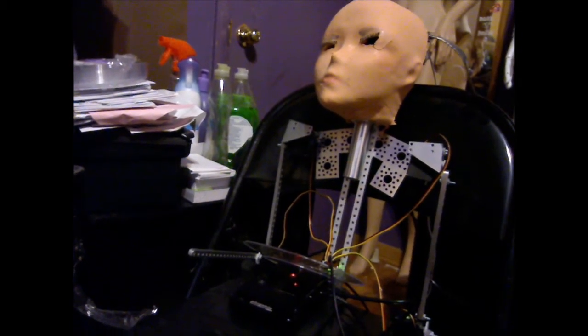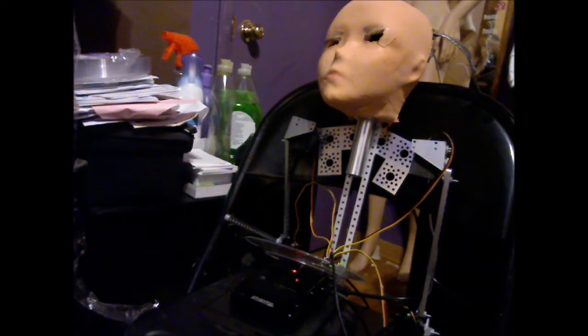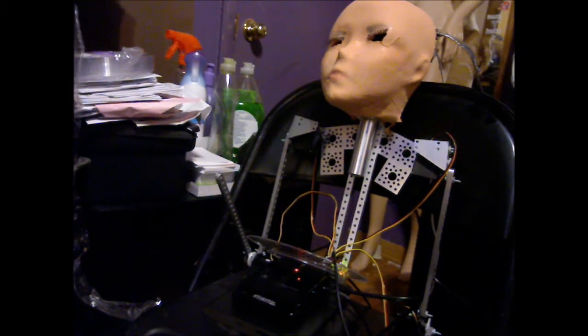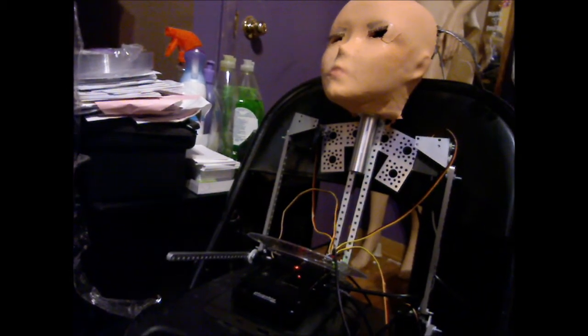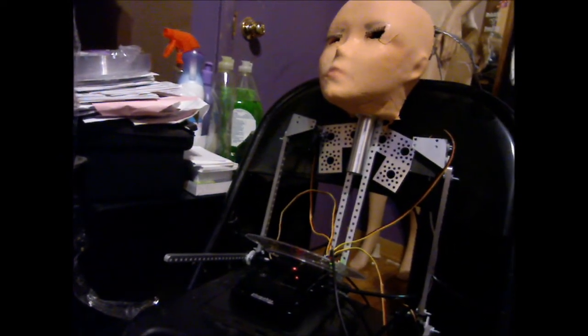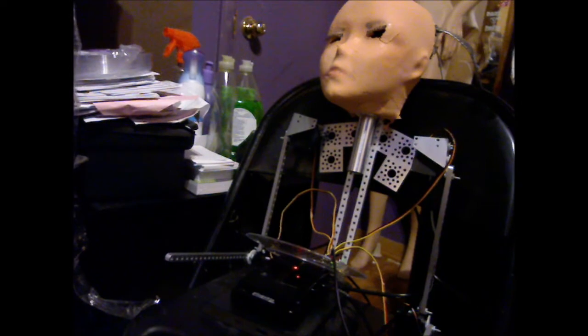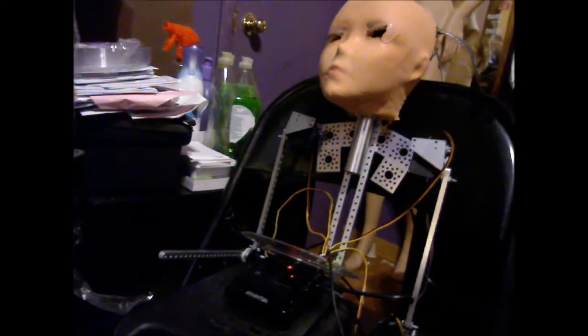So if I was to adjust that up a little bit, you could see — it could probably say hi, how are you, if I had a hand someday. The other arm, though, is a little more challenging — doesn't want to... there we go.